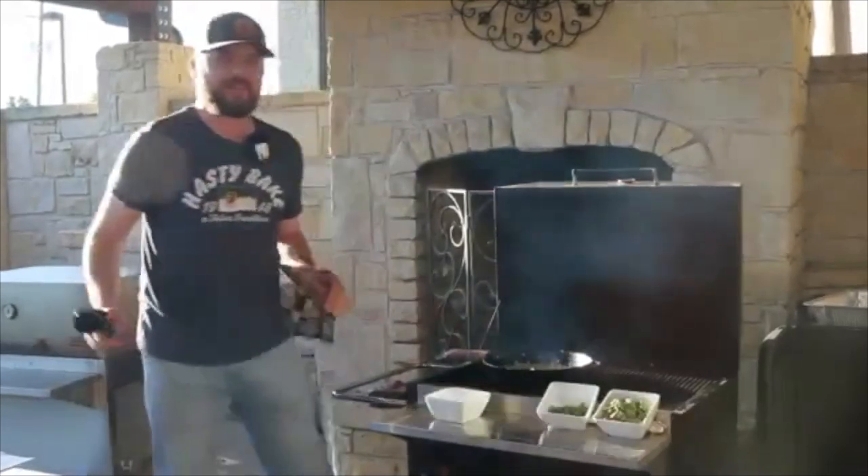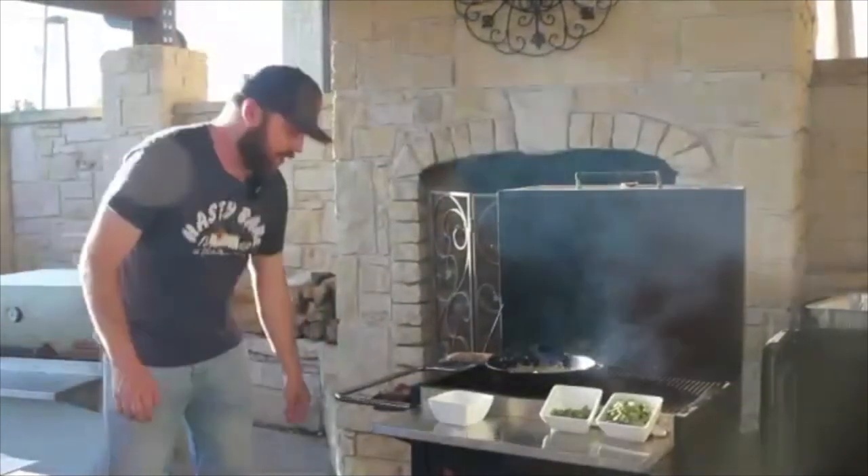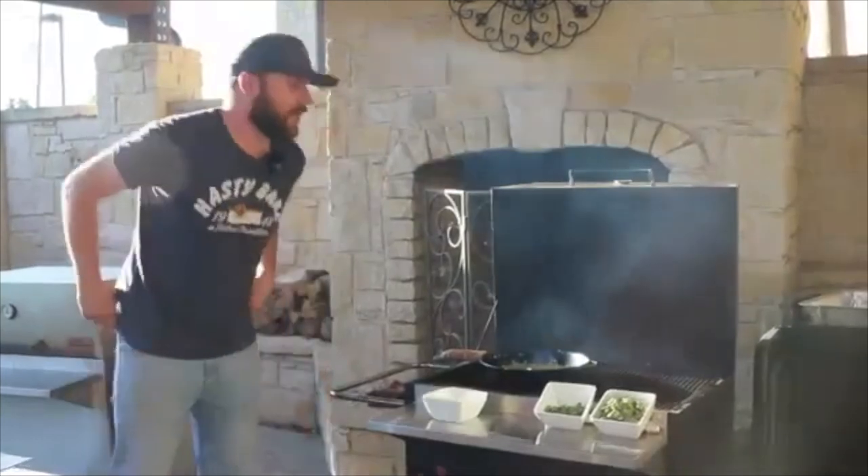If your fire gets a little too hot, feel free to knock it down a little bit, because we're going to have the lid open the whole time here.